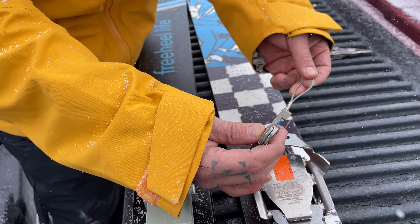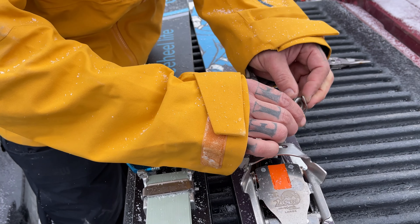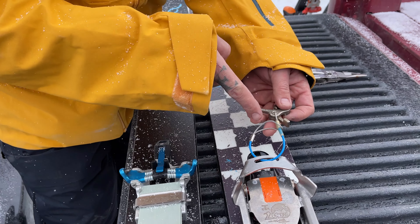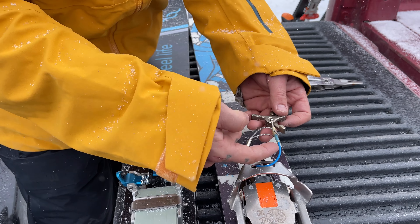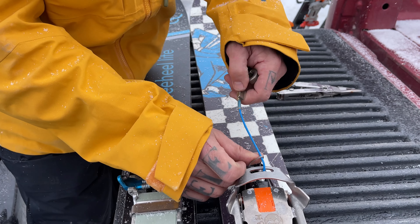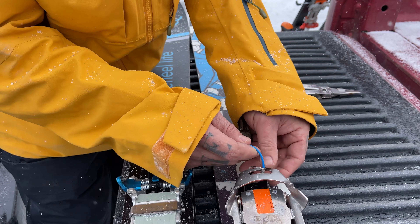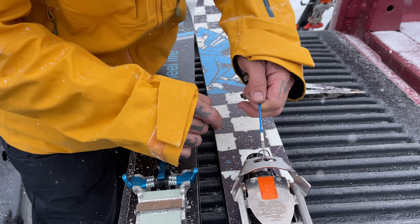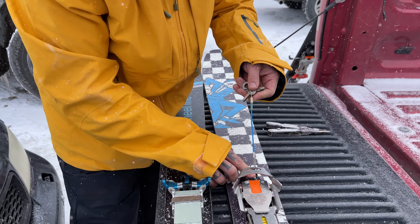And then I'm basically going to do a reverse of what I just did. I'm going to feed this through all the way over, so you've got this loop and then this part of the leash through the clasp. I'm going to pull it through and then make sure that the swage pops back through and it creates this little lark's head to fasten it to the binding.